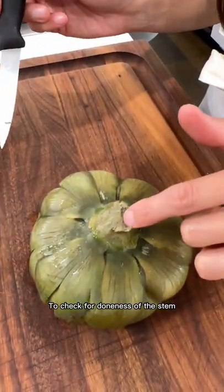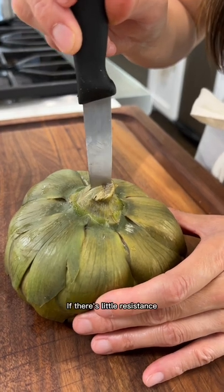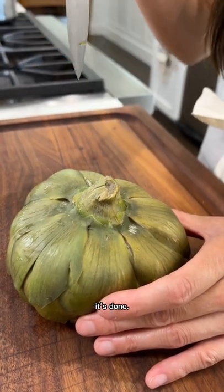To check for doneness of the stem and the heart, just pierce it with a knife. If there's little resistance, it's done. That's it. Now you can enjoy.